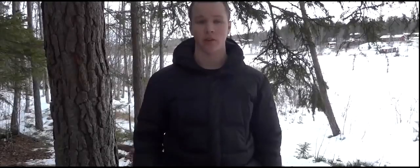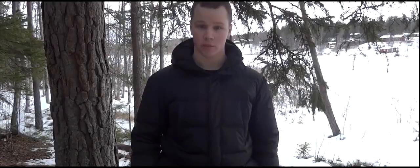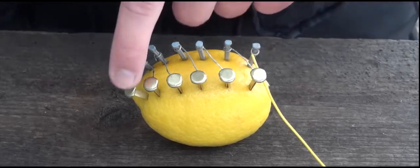This will create a reaction between the copper and the zinc that will create electricity. Now we're going to connect a wire to each side — the zinc nail will be minus and the copper clip will be plus.